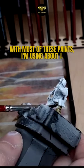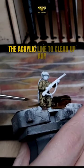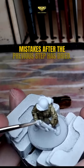With most of these paints, I'm using about a 2 to 1 ratio with the paint to medium, and here I'm using matte white from the acrylic line to clean up any mistakes after the previous step has dried.